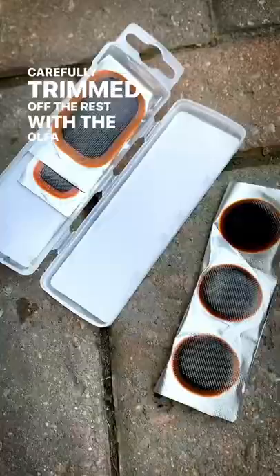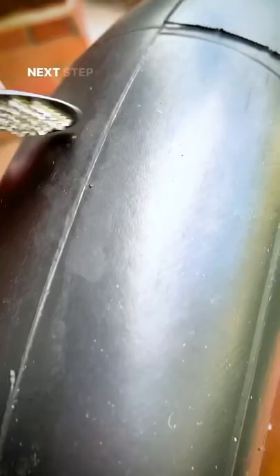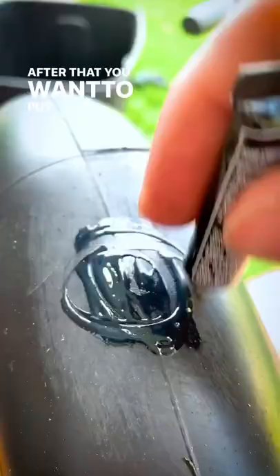Carefully trim off the rest with the Olfa knife. This is what's in the patch kit — you're going to want this little scraper here. Next step is to scuff up the surface. When you're done scuffing it should look like this.